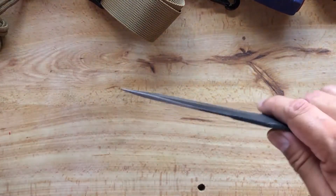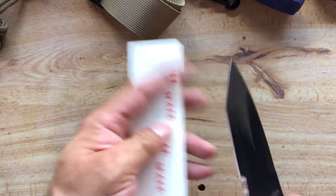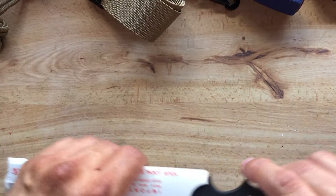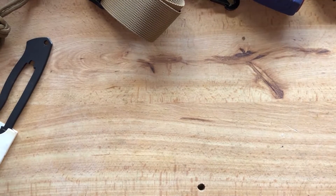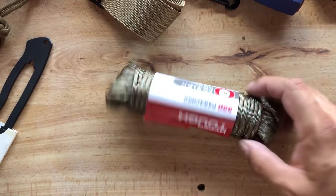So what I did was I recently had this thing sharpened up again. And what I'm going to do today is go ahead and do a cord wrap on it. I'm not an expert.